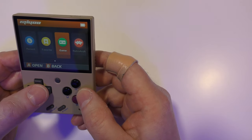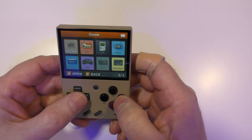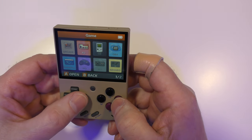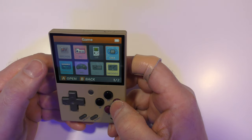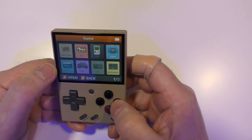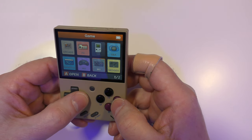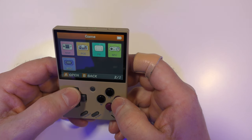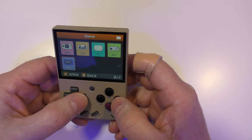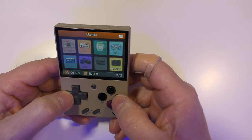Let's have a look at what's under the Games section. We've got Arcade, Famicom, Gameboy, Gameboy Advance — both Arcade and Main Plus — Mega Drive, Master System, Neo Geo. On the second page: Neo Geo Pocket, PC Engine, PlayStation, Super Famicom, and WonderSwan Color.